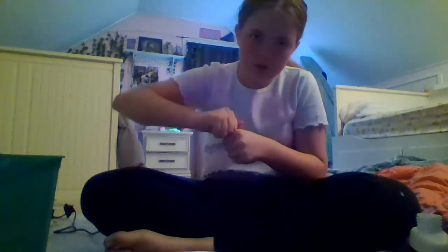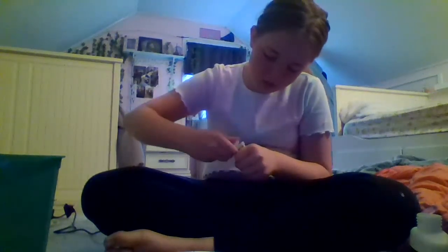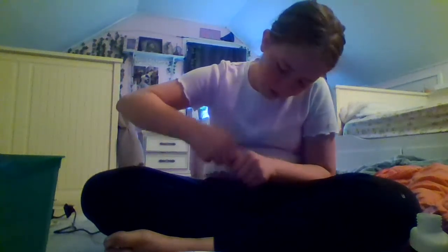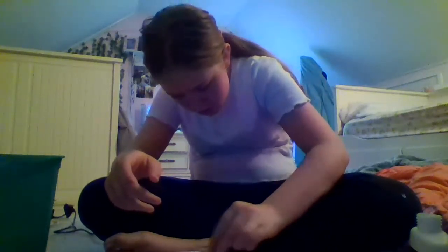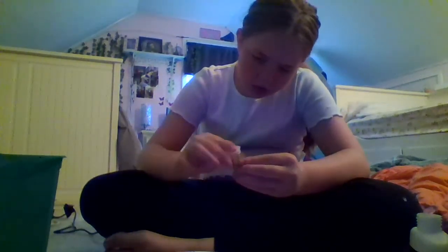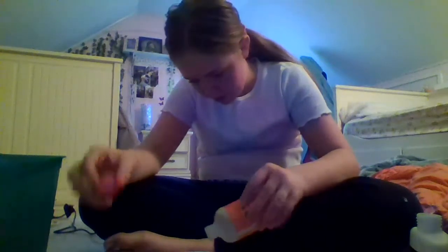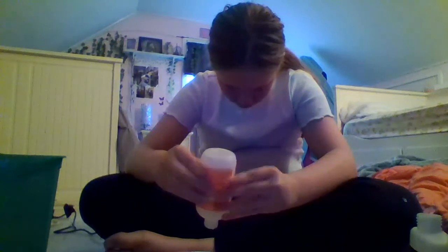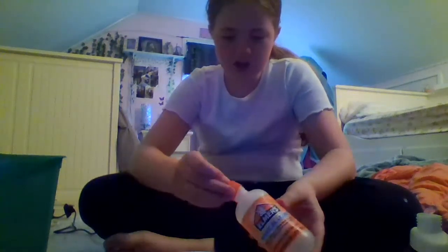So we have our glue. I always put the activator in last. I'm going to sprinkle and put the cap back on. And now you're going to add our magic liquid which is right here. Oh, it splashed.